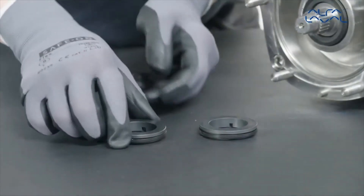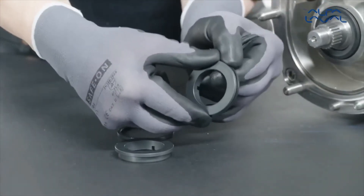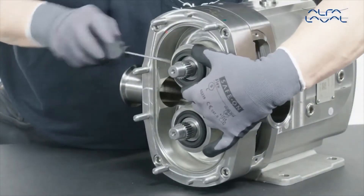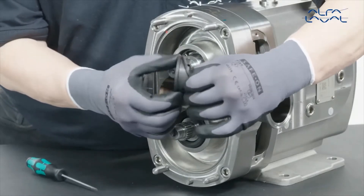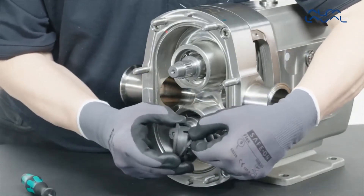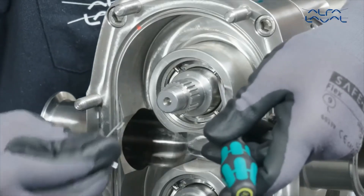Remove the axial screw. Remove the squat rings from the static seal faces. Remove the static seal face and squat ring from the static assemblies. Remove the static assemblies from the rotor case.